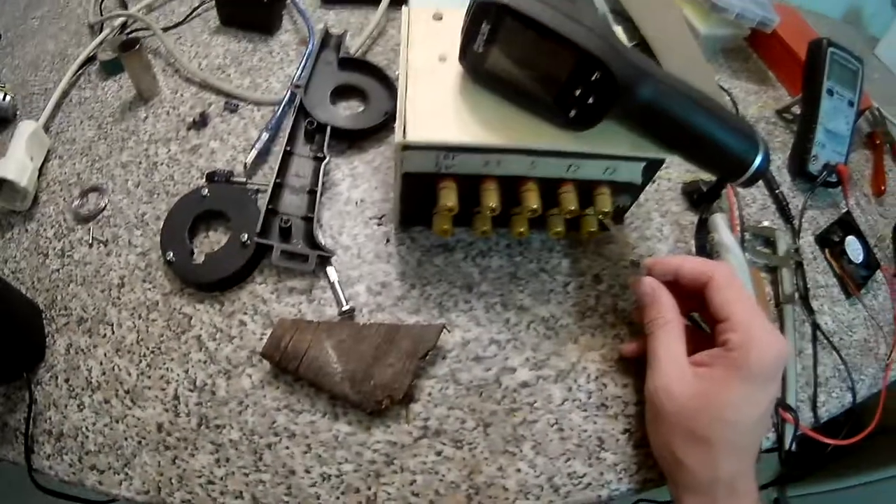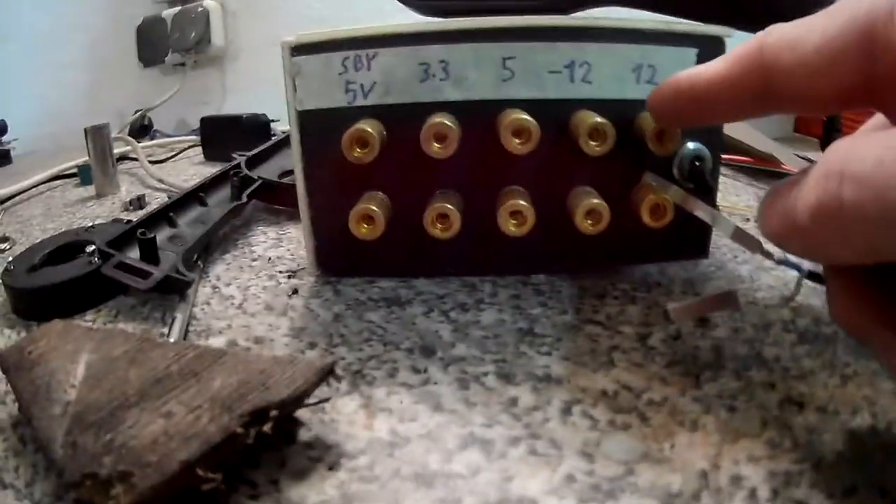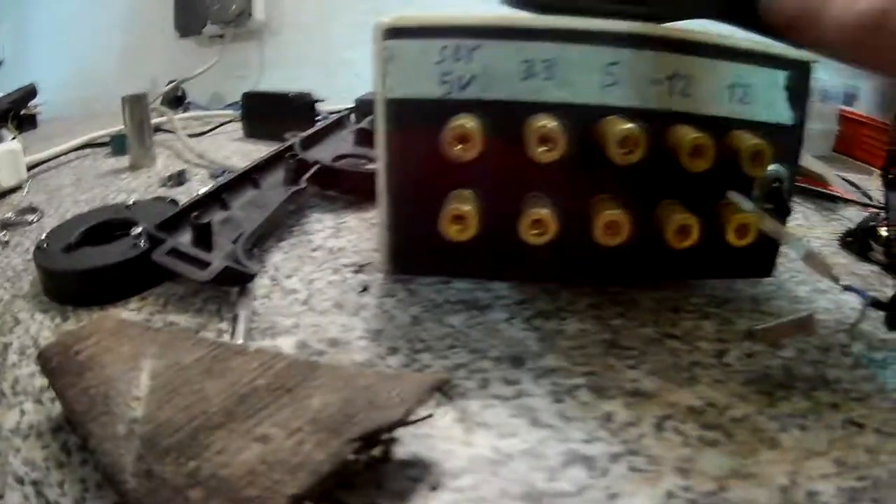I've hooked it up to this power supply — which is a computer power supply I put on a nice front panel so you can plug banana plugs in.